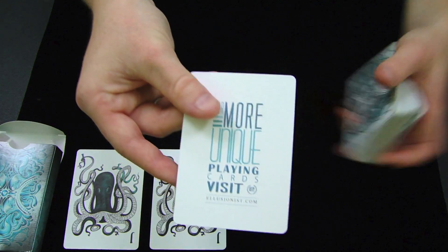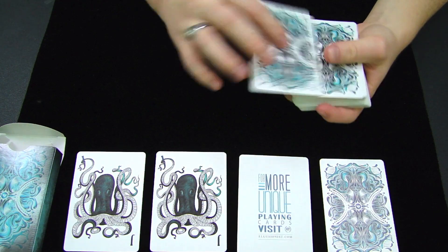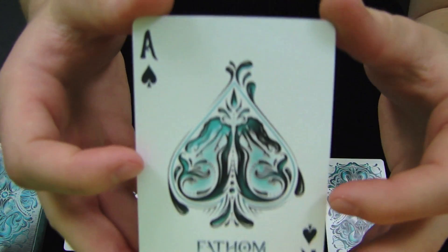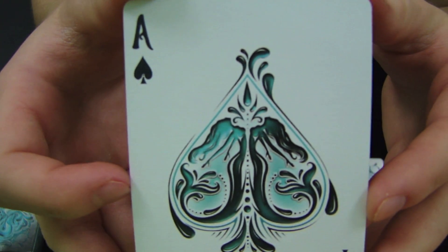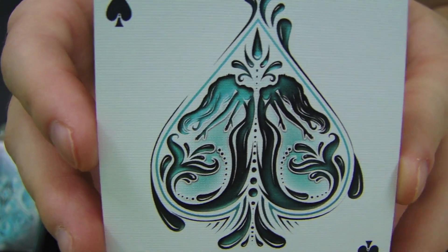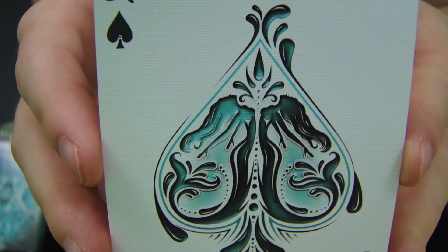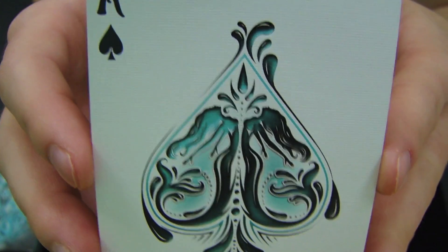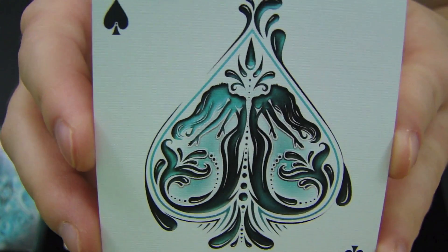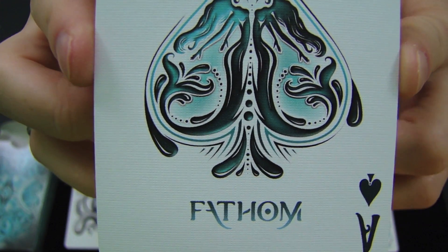We have a promo card for Illusionist and a double backer. Next we'll check out the Ace of Spades, which definitely goes with the rest of the deck, but as I said before, it kind of doesn't bring in that grimy feel that the box has. It's a lot of curvy and 3D shapes, which look cool in their own right, but it seems cartoonish. There are like two mermaids inside the spade, and that definitely looks really cool. At the bottom it says Fathom.